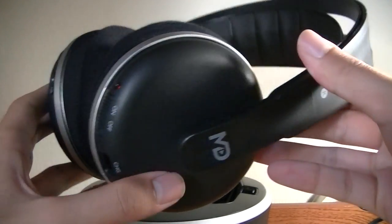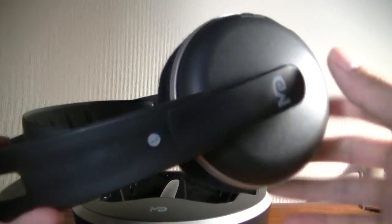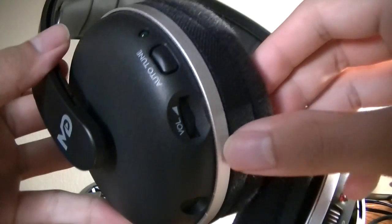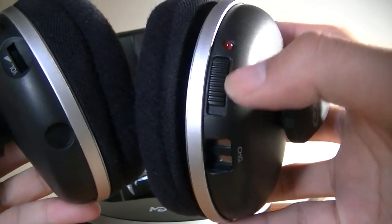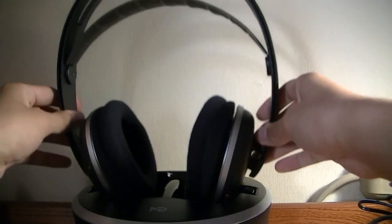Design-wise, nothing too out of the ordinary, but it looks decent enough even though it is made out of plastic. On the sides of the ear cups, we have access to the Monodeal logo, and here's where we have the adjustments for volume selection and also changing the channels. On the bottom, we also have access to a dedicated power switch in addition to the contact pins for power. A very simple setup.